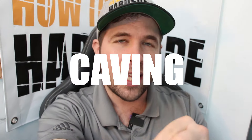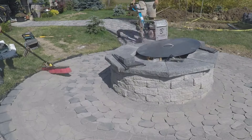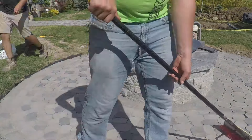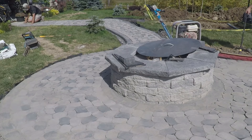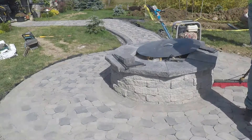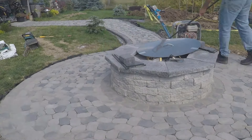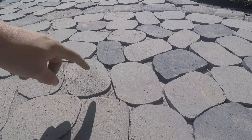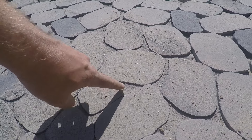If it looks like it's been caving in, it's likely a consolidation issue. This happens in the installation process when we sweep in our polymeric sand and compact our pavers on top. Compaction seats the pavers into the bedding layer but also works that polymeric sand down to the bottom of the joint. When sweeping, larger grains lodge partway and stop the finer grains from getting all the way down, so you'll see the sand only reach about halfway.